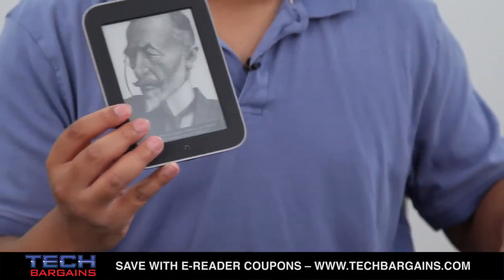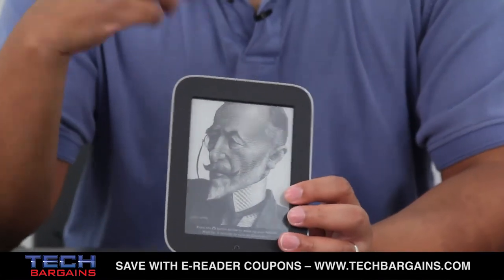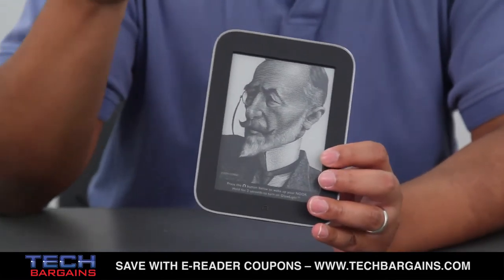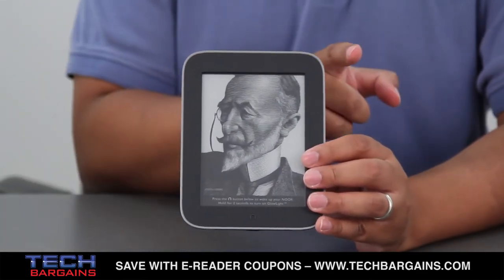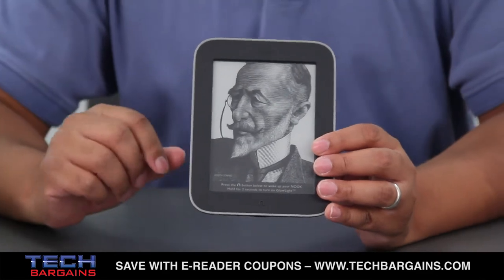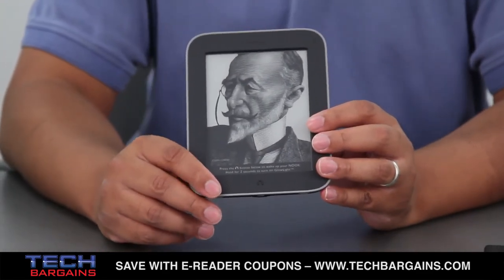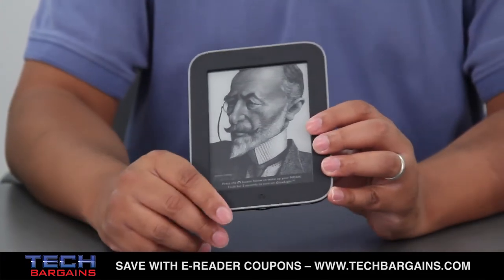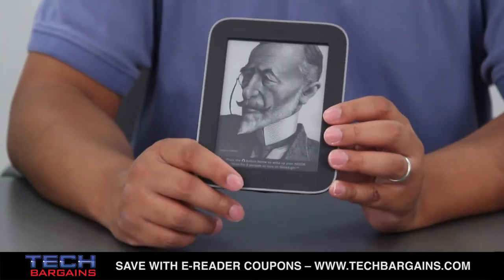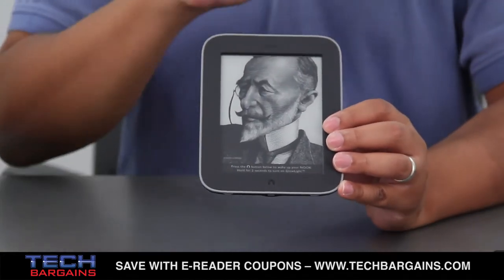As you can see, it retains some of the elements of previous Nooks, but it's been redefined. It's actually a lot thinner and lighter than before — 6.5 inches high by 5 inches wide and 0.47 inches deep — and it only weighs just under 7 ounces. So you can easily hold onto this with one hand or both hands, whatever your favorite reading arrangement is, and you're never really going to get tired holding this device.